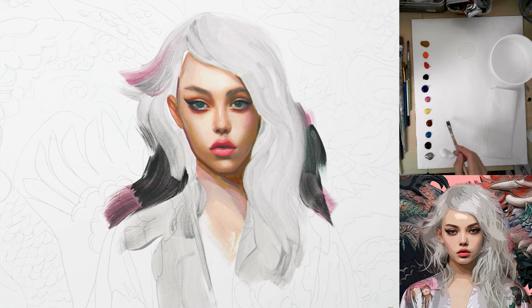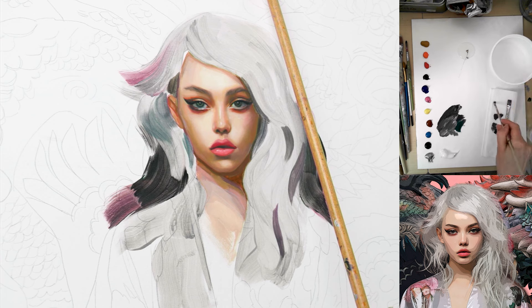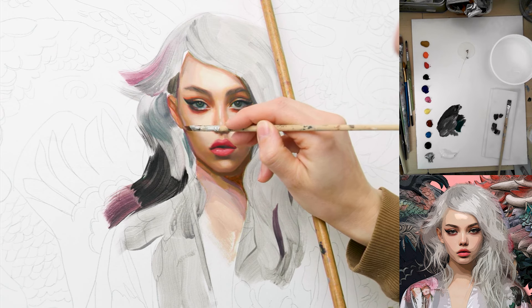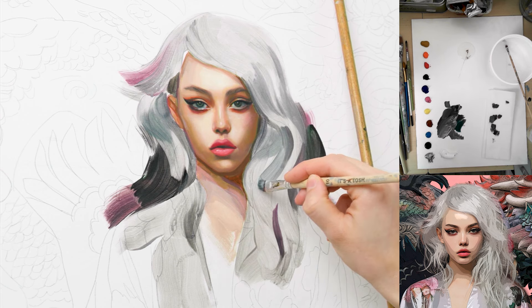I'm working again with the posterized version of the reference. I'm mixing a tone for the mid-tones — like the darkest parts of the hair, not the blacks but the darkest mid-tones. I painted a little bit over the lines here, so I'm quickly grabbing a brush with a bit of flow improver and carefully wiping it away — that's not a big deal. I'm just following the shapes I can see on the reference, going with the direction of the hair.